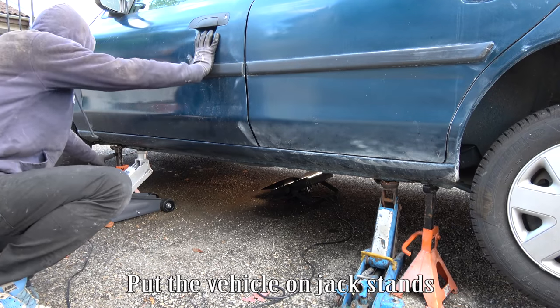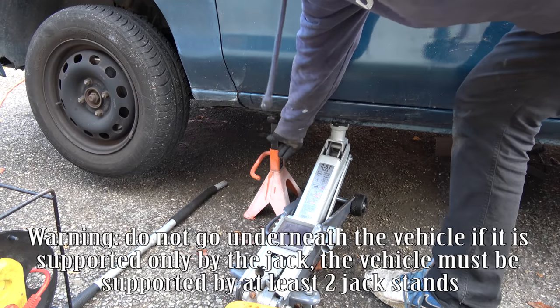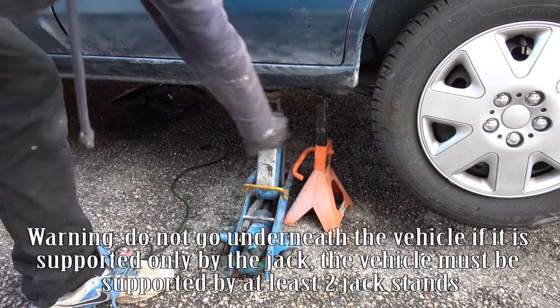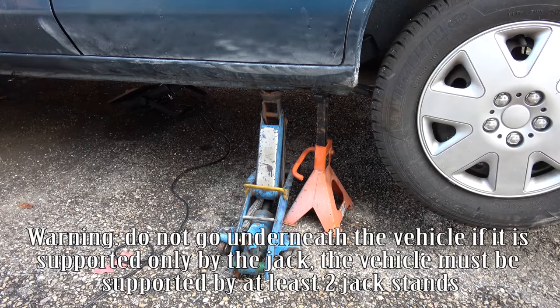Put the vehicle on jack stands. Do not go underneath the vehicle if it is supported only by the jack. The vehicle must be supported by at least two jack stands.